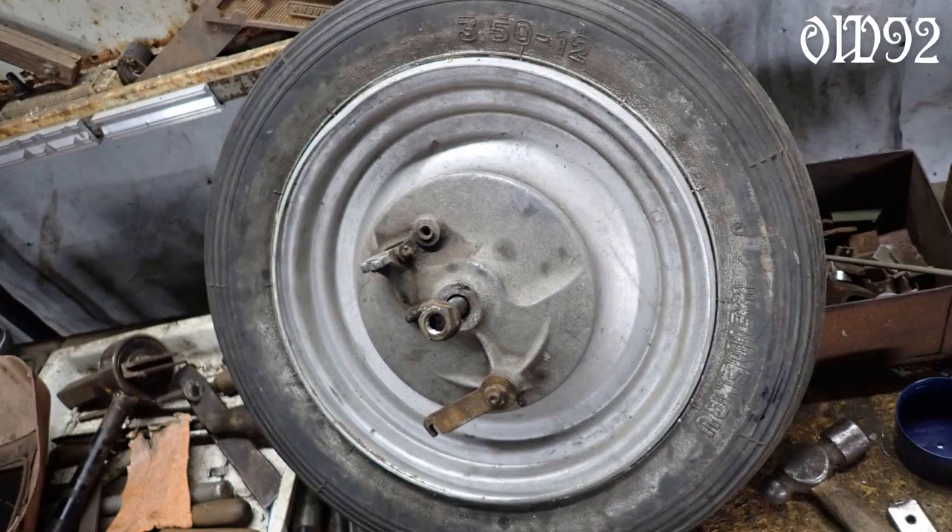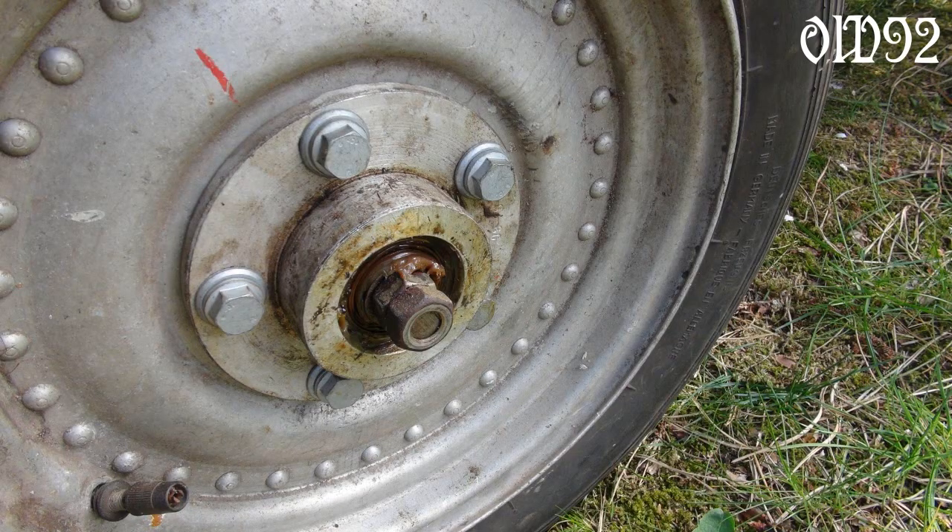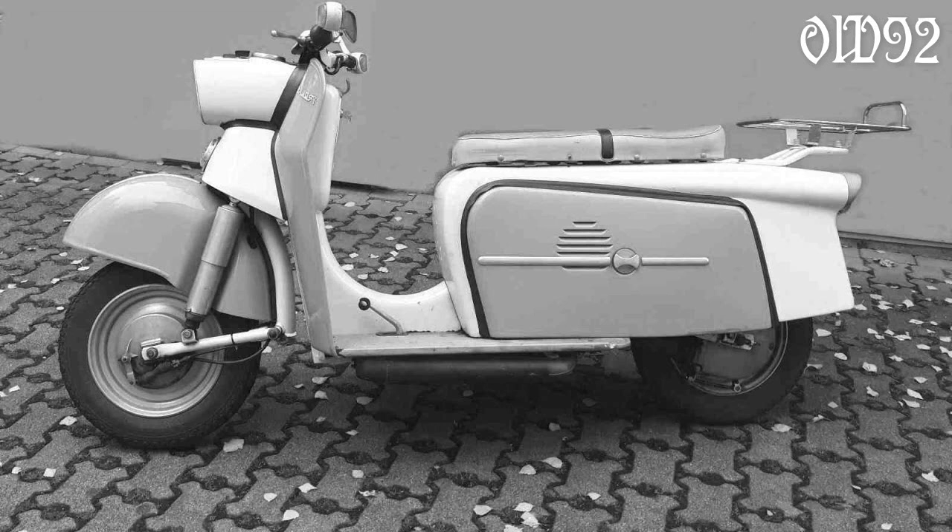Luckily I had already collected six wheels from the IWL Troll Berlin roller, an old scooter from the 1960s — just perfect.